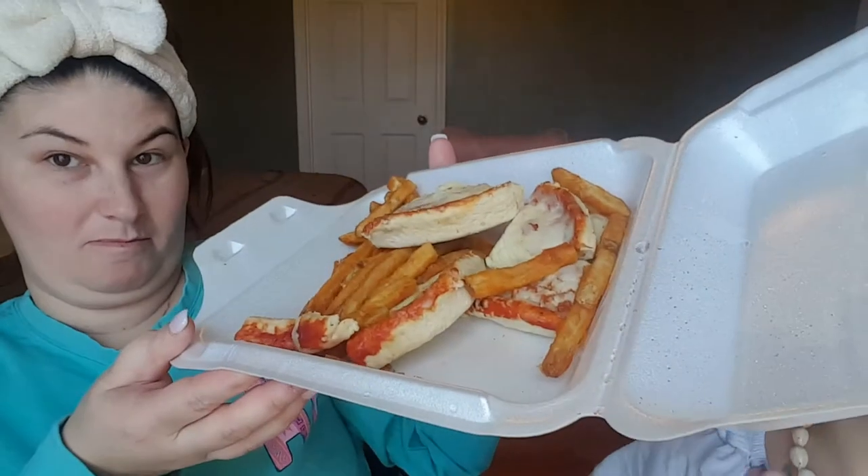We're gonna do our eye makeup first. Before doing the action, I'm drinking my coffee and she's eating fries and pizza. Do you want to show them what you're eating? I don't know how that's filling the whole plate — that's what she's eating.